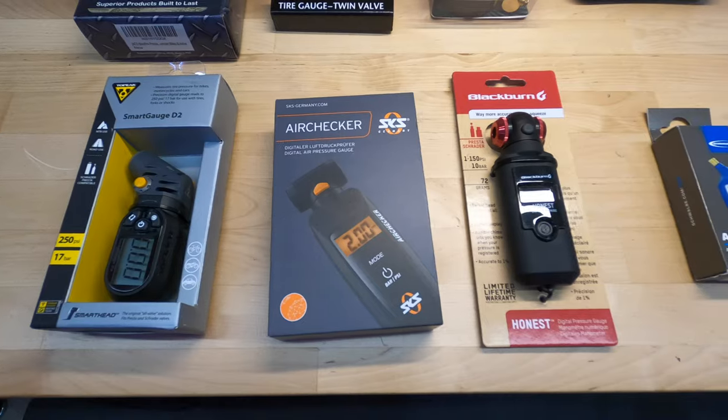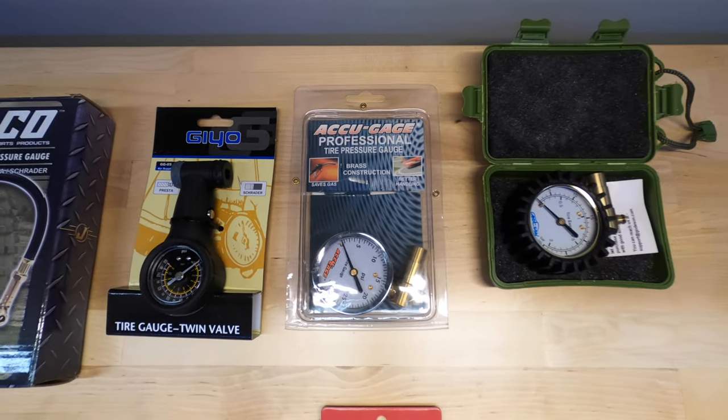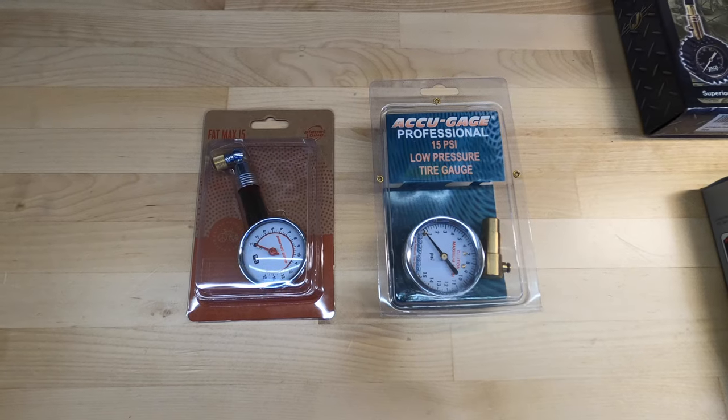One of the things I'd really like to do while I'm down with a broken collarbone is find a reliable and accurate Presta pressure gauge. I went out and bought four of the most popular digital gauges, four of the most popular analog gauges, and an additional two of the most popular low-pressure analog gauges — those that read only from 0 to 15 psi. I'm going to test all 10 of them and find the most accurate ones.